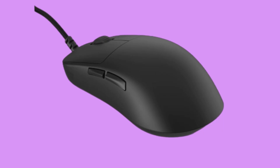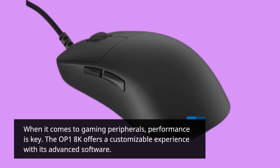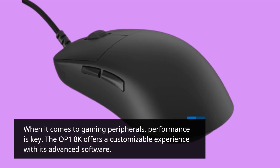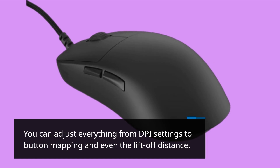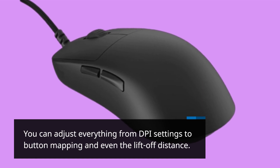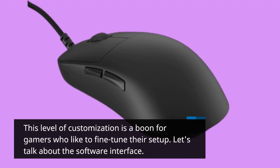When it comes to gaming peripherals, performance is key. The OP1 8K offers a customizable experience with its advanced software. You can adjust everything from DPI settings to button mapping and even the liftoff distance. This level of customization is a boon for gamers who like to fine-tune their setup.